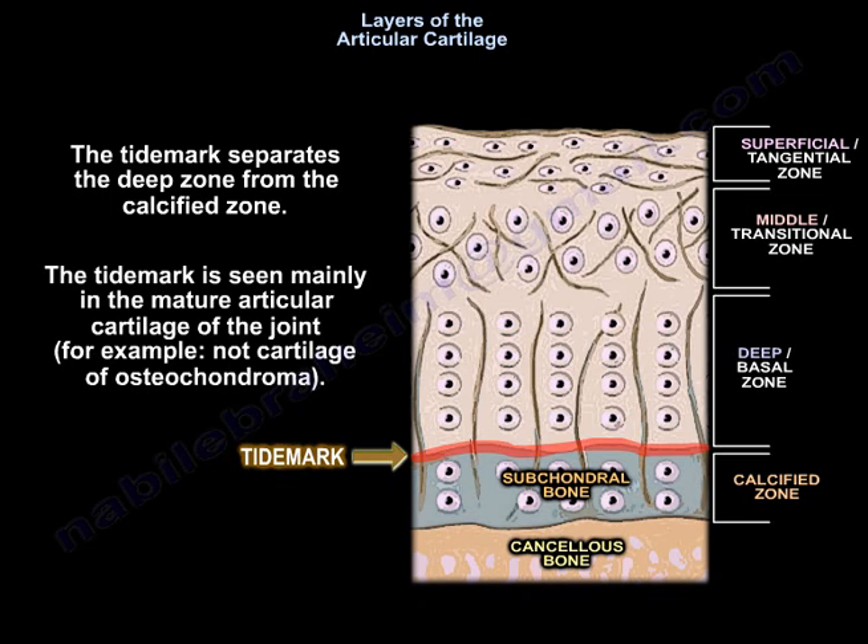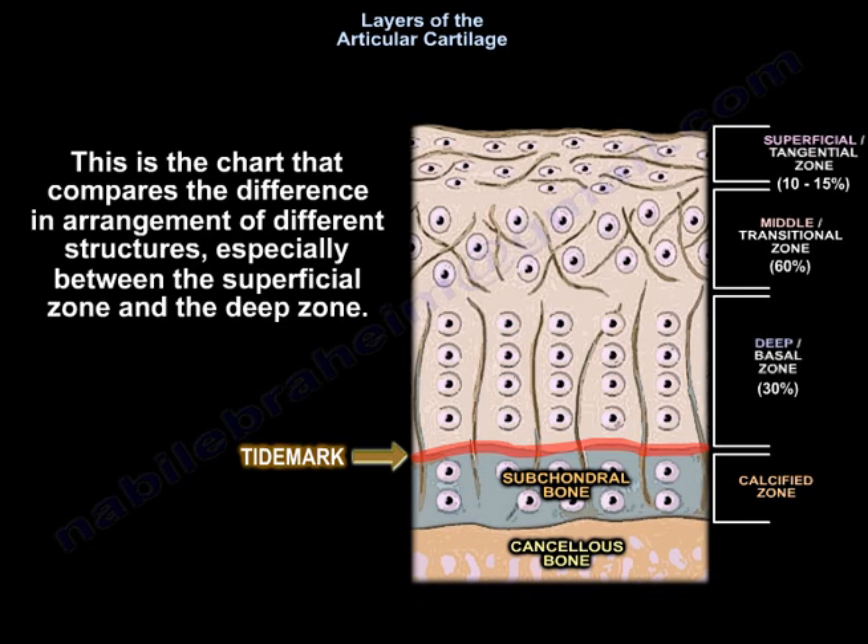The tidemark is seen mainly in the mature articular cartilage of the joint, not in cartilage of osteochondroma, for example. This chart compares the difference in arrangement of different structures, especially between the superficial zone and the deep zone.